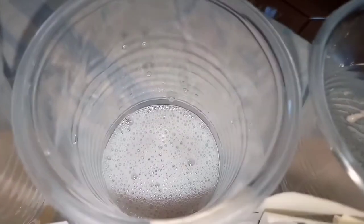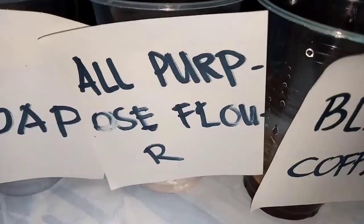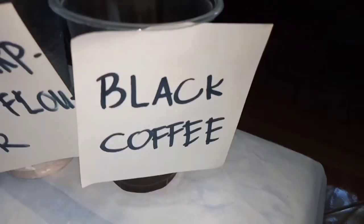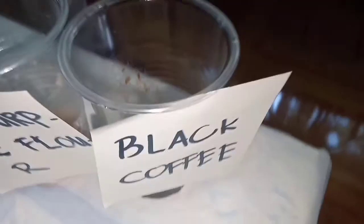The vinegar became light red, the soap became blue, the all-purpose flour became light brown, and the black coffee became greenish yellow.